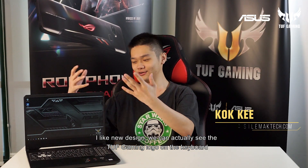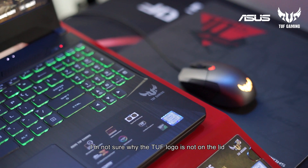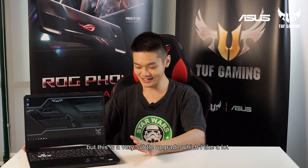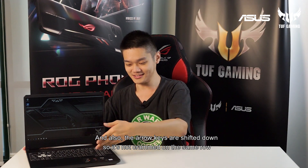I like the fact that the whole design is changed and now we can actually see the TUF Gaming logo right on the keyboard. I'm still not sure why the TUF logo is not on the lid, but this is a very subtle upgrade which I like a lot. Also, the arrow keys are shifted down so it's not cramped on the same row.